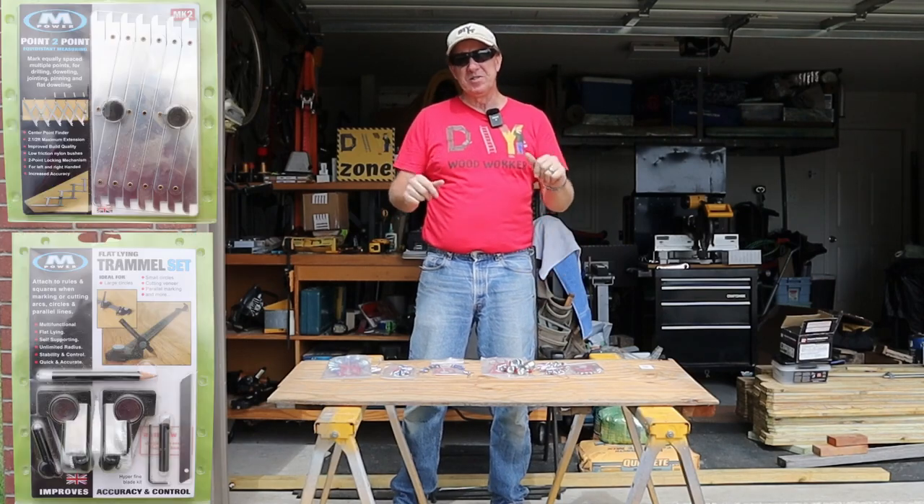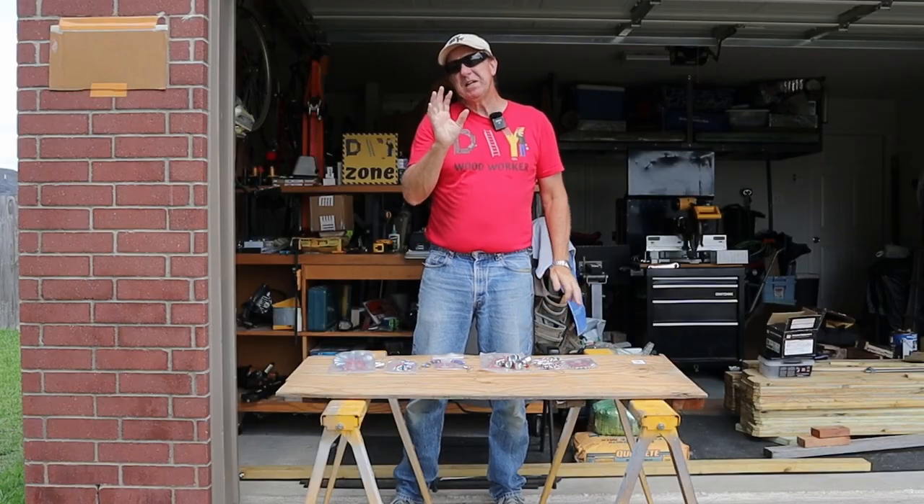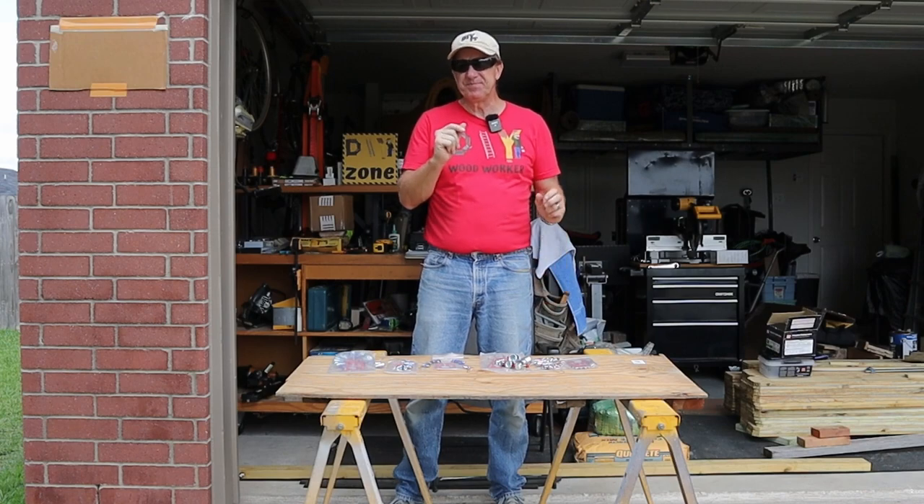Hey DIYers, today we've got five tools that maybe you're going to want in your DIY tool arsenal. Two of these I definitely think you're going to want, one will be kind of nice, and the other two — well, you'll see.